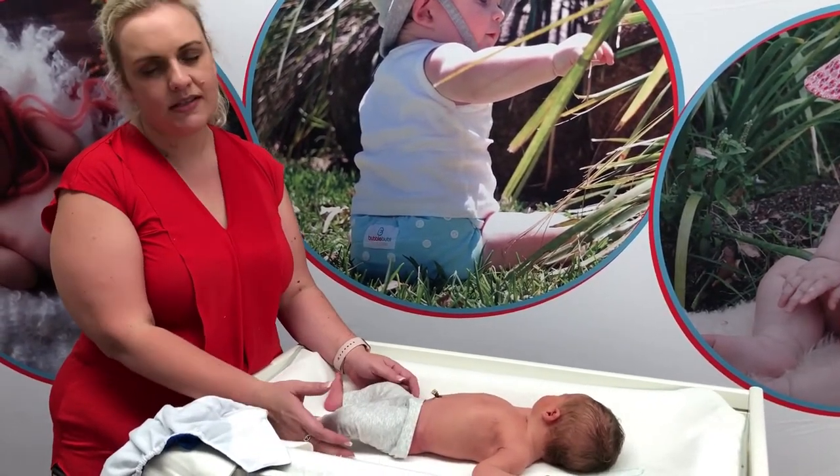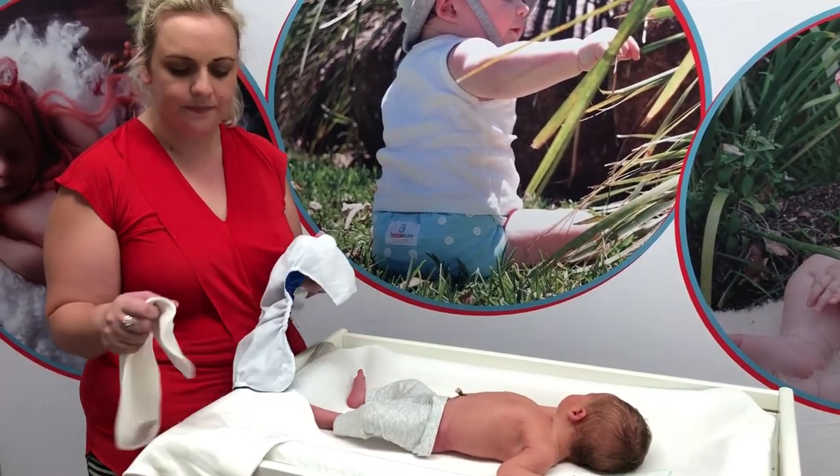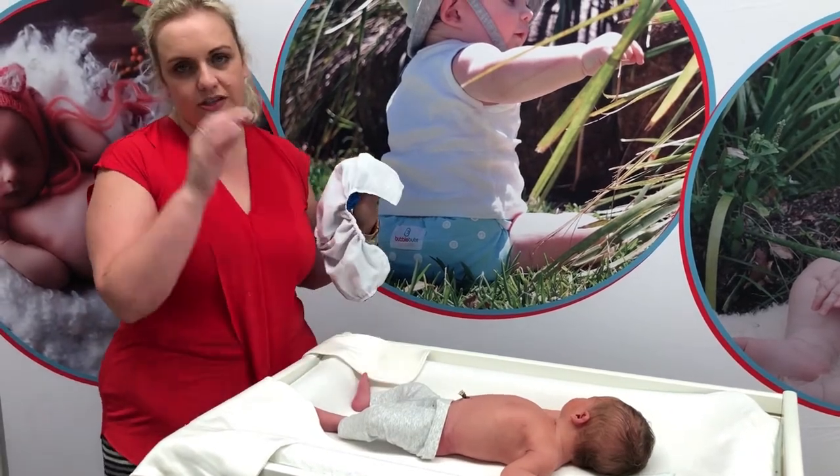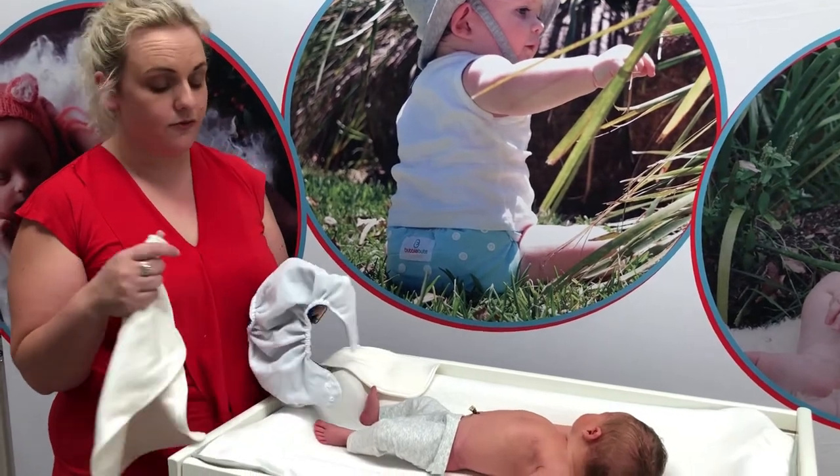So a one-size nappy on a newborn baby is bulky. There's no getting around that. But what I'll show you today is that you can cloth nappy using one size fits all from birth.